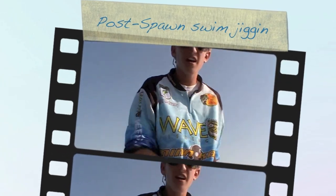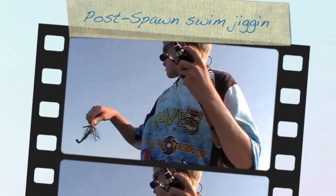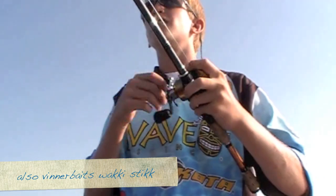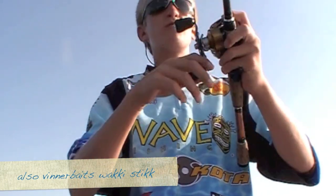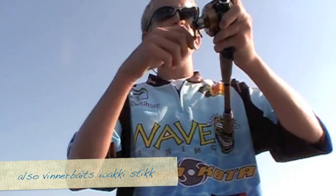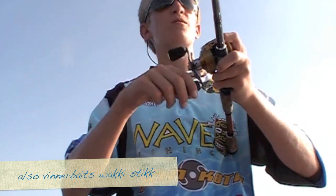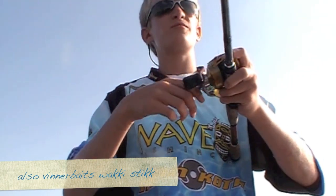We're going to talk about the swim jig. This is a striking boom oil jig on the tower back there, with a little Zoom swim fluke as a trailer. I'm going to fish it in this little brushy area on a 6.4 to 1, just giving it a slow retrieve back.